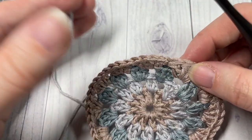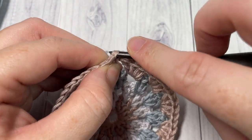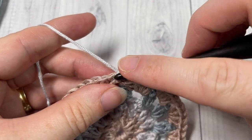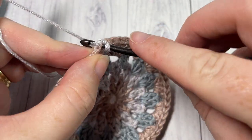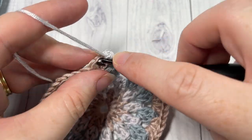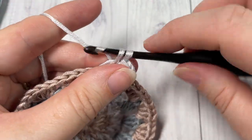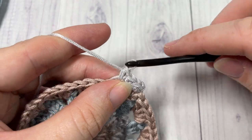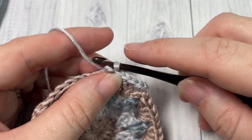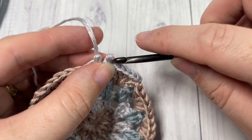For round five, taking your color B, join your yarn with a slip stitch into any of the double crochet stitches and chain one. Next you're simply going to single crochet into each stitch all the way around the granny circle. You may find that your circle curls in a little bit at this round — don't worry, because once we put it onto the macrame ring we're really going to stretch it out. Work one single crochet stitch into each stitch all the way around, join with a slip stitch into that first stitch, fasten off, and weave in any loose ends.